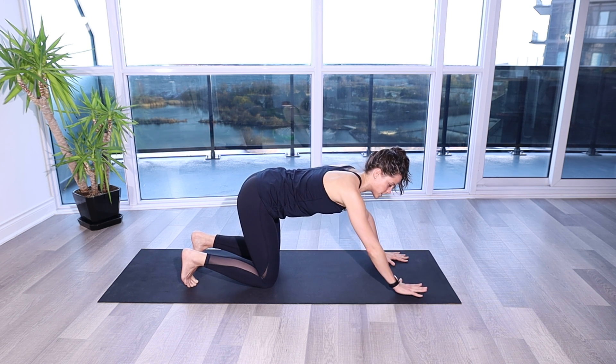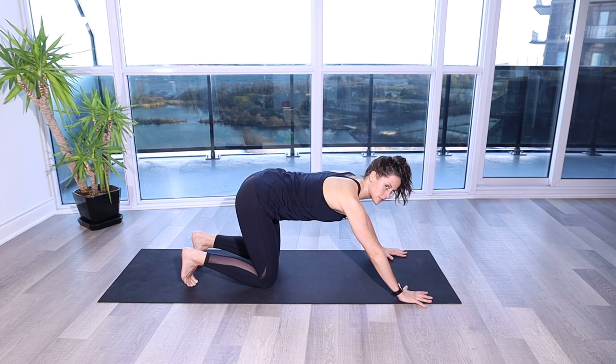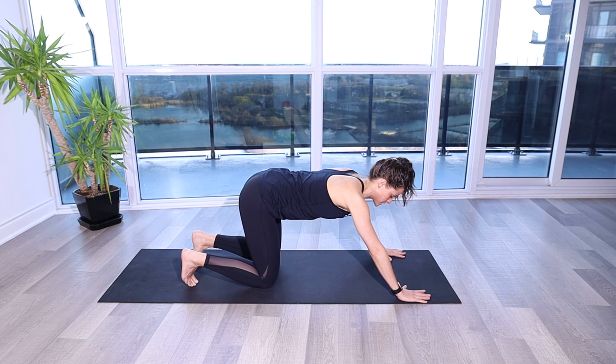So instead of being stacked directly underneath, we're going to go a little bit more forward, and we're also going to put our hands a little bit wider. From this position, you can go up into your four-point.